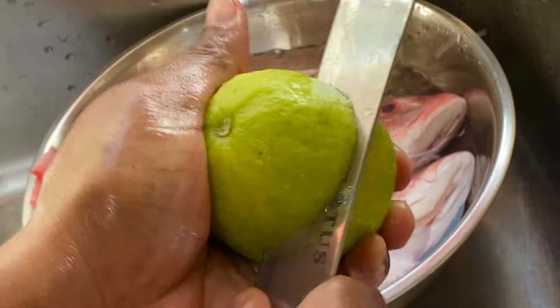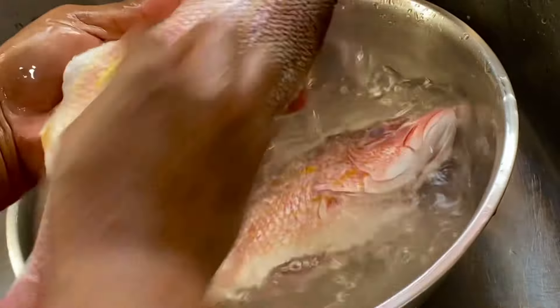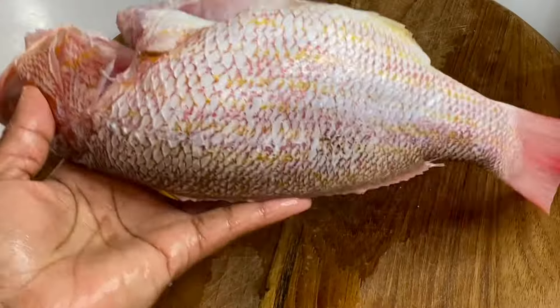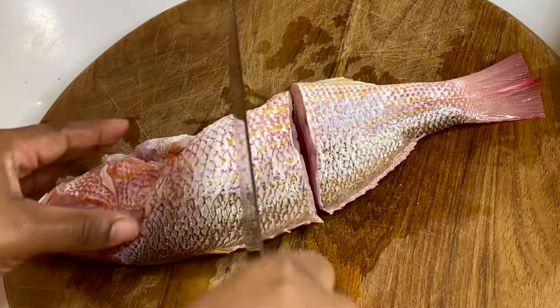Now I'm just going to wash these down with some limes to remove that raw smell that comes with fish — limes do wonders. Now that these are nice and clean, and each weighs over a pound which is a bit too big to fry whole, I'm just going to cut them into pieces.